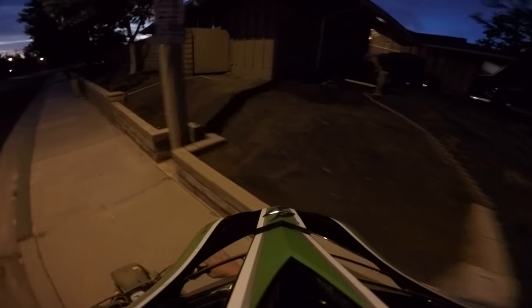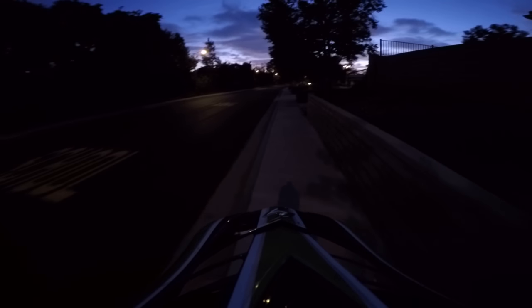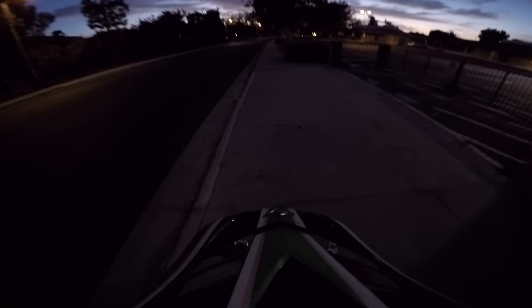Night ride. It's only like seven. Night ride. It's obviously not on right now, but this is going to be literally the quickest video I've ever posted in my life. It's super quick.